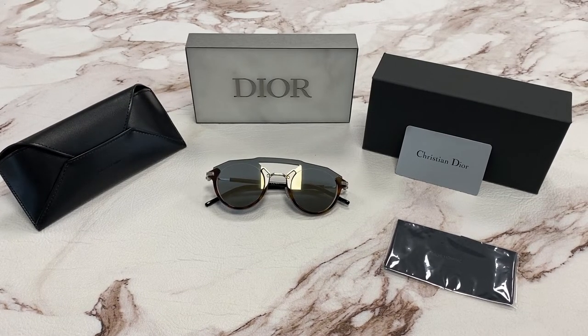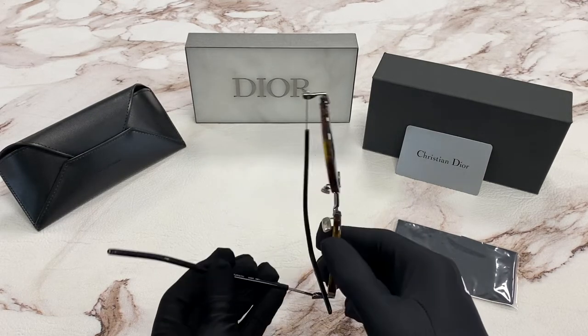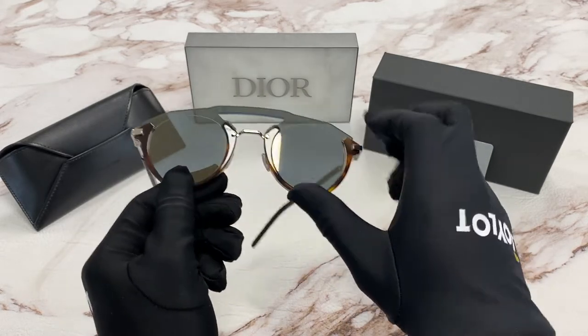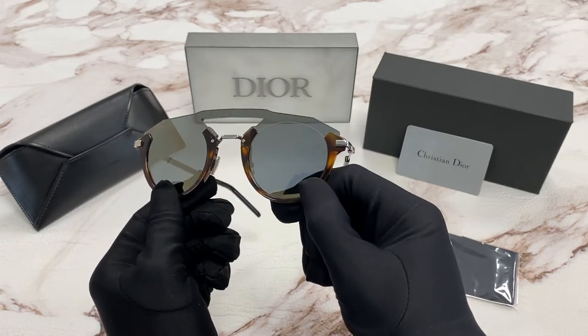Hi, I'm Dylan from JoyLot. I'll be demonstrating the model Dior Futuristic. The color of the frames is a dark Havana and silver. The lenses are a blue silver mirror.